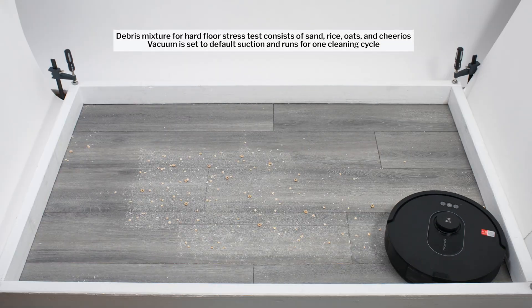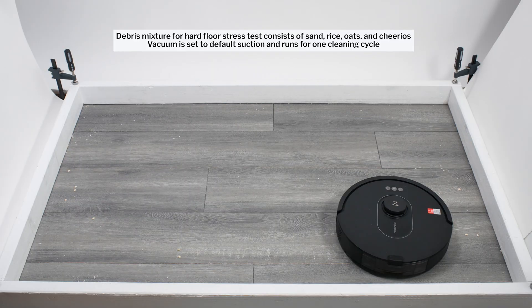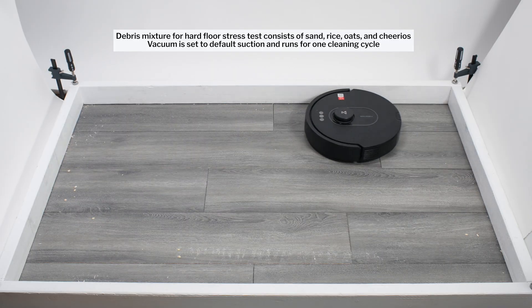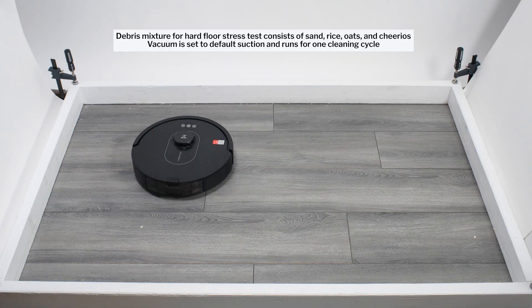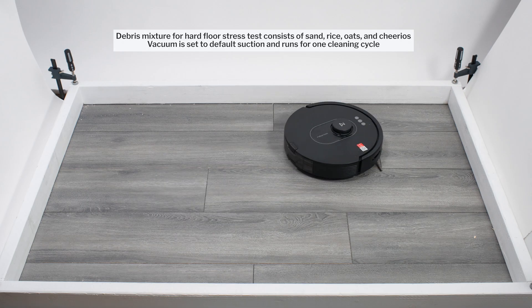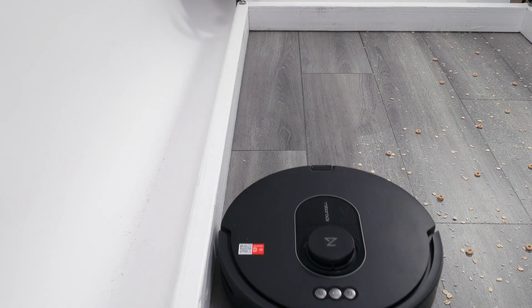Moving on to our hard floor stress test, the Q5 Max once again matches the Q5's excellent performance. It picks up more debris than most competitors from other brands after a single pass, and gets a better clean overall than most competitors after multiple passes. It also paths sufficiently close to the edge to pick up edge debris very well.